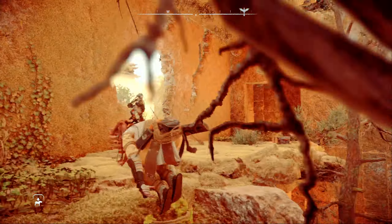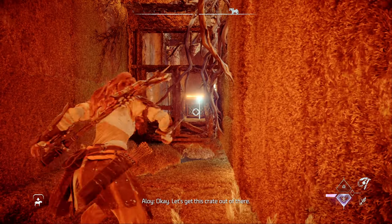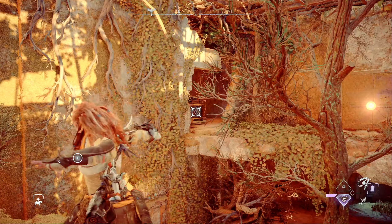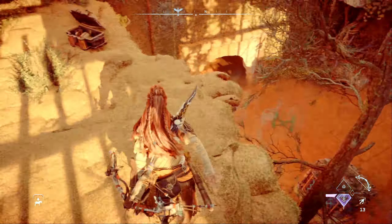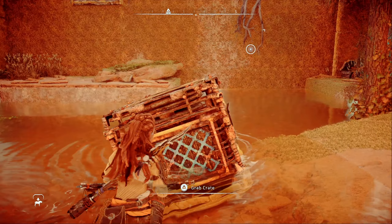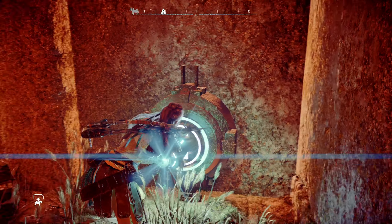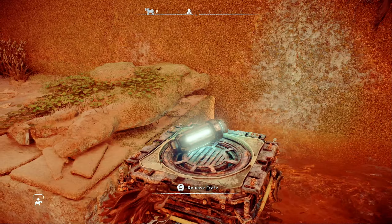Use the polecaster to climb back up onto the ledge you entered this room from. On the northern end, there's a small room that will give a view of a crate on the opposite ledge. Use the polecaster to pull it as far as you can towards you. Then head back out onto the ledge and use the polecaster from this angle to pull it out and off the ledge. Hop down and move the crate over in the water to place it next to the charging terminal.